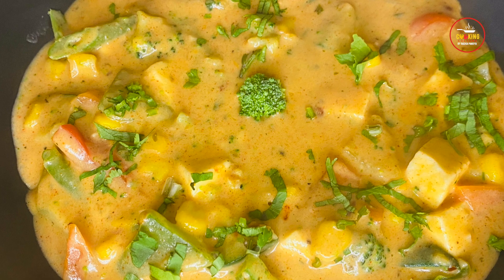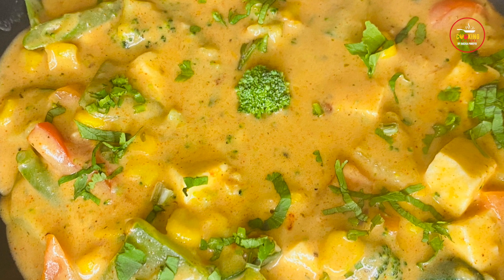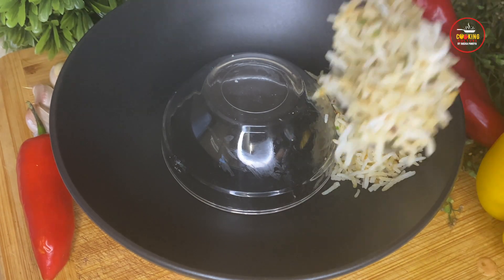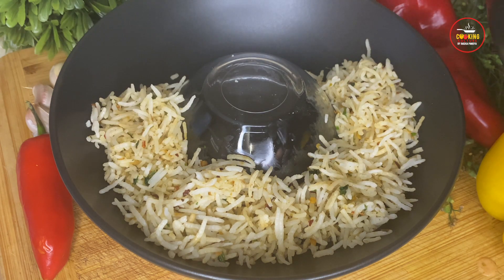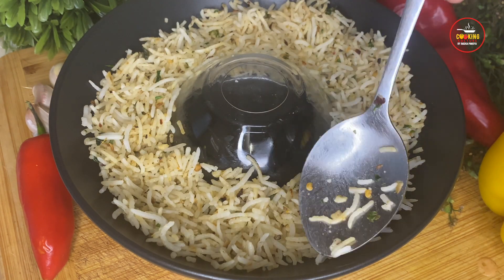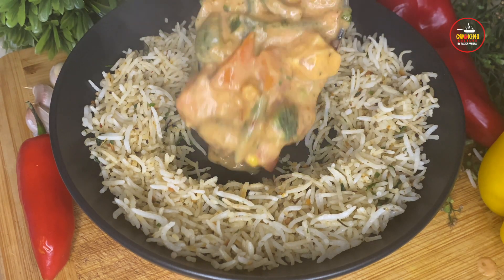Veggies in peri peri sauce is ready to serve. Let's do the plating for veggies in peri peri sauce with butter herb rice. If you liked the recipe, please like, share, and subscribe to the video. Thank you!